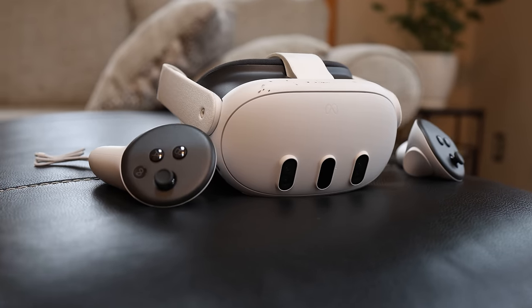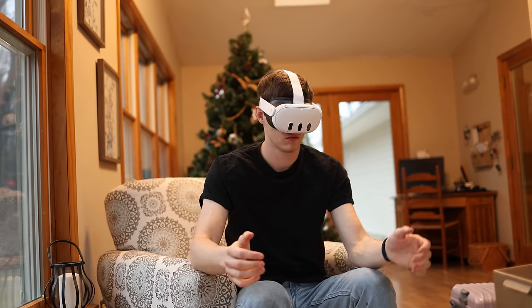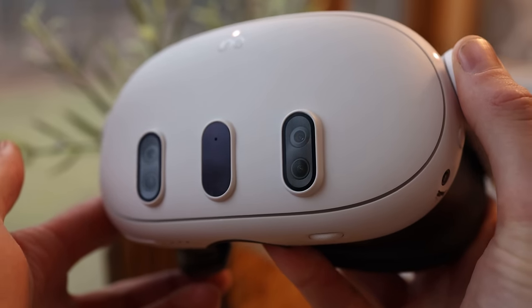This is the MetaQuest 3, and despite being half the price of the MetaQuest Pro, it's actually way better than the Quest Pro in many ways. You're getting way better resolution, a 120Hz refresh rate versus 60Hz, and a more comfortable, lighter-feeling device.